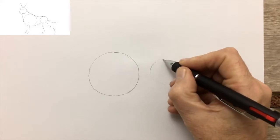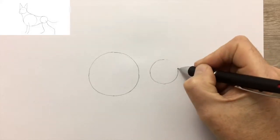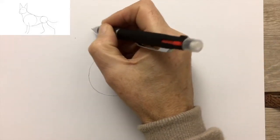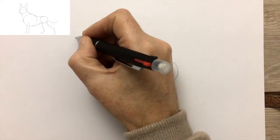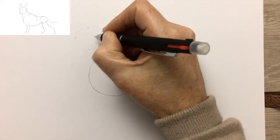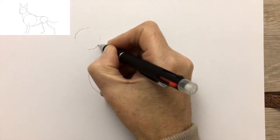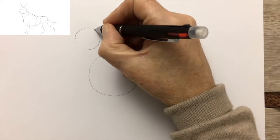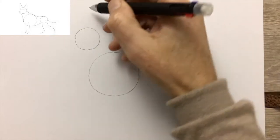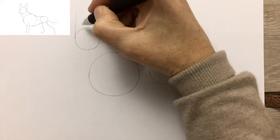Now we're drawing the much smaller circle for the hips, because the German Shepherd is rather famous for having large shoulders and small hips. Then the circle for the head — again, the important thing is not that it's a perfect circle, but that it's the right size and the right distance from the large circle for the shoulders and chest. In fact, the exaggeration of the shoulders in relation to the hips can often give older German Shepherd dogs back problems, just as many humans have back problems.